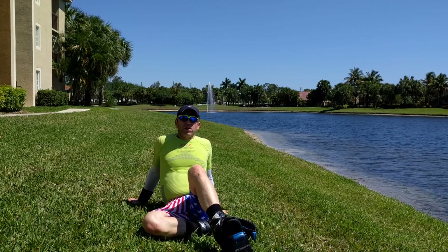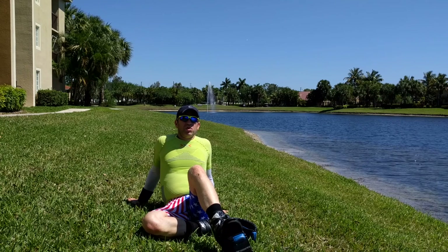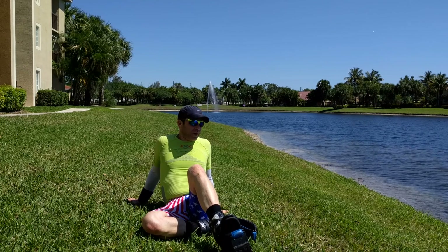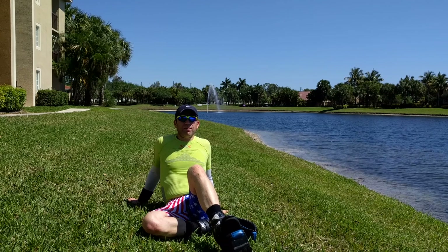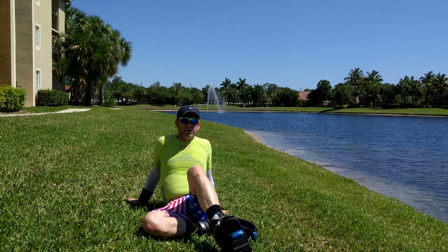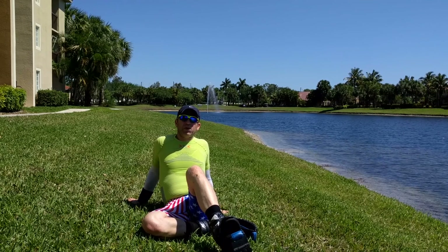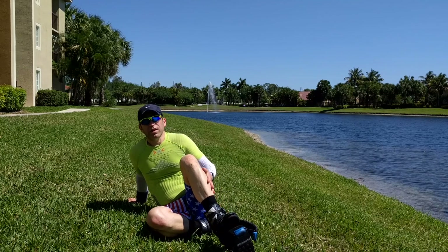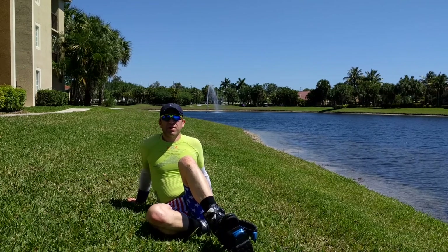Hey elliptico community, hope you're doing well and enjoying your elliptico. Over the past year and a half since I've given up elliptico riding, I found a great alternative that may complement your elliptico riding — these Kangoo Jump Boots. I absolutely love them.